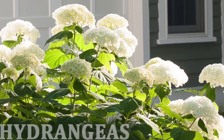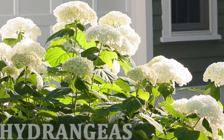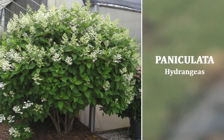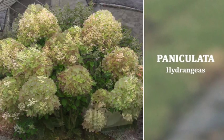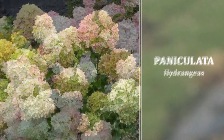We're carrying more and more all the time. The two main families we carry are Paniculata and Macrophylla. Paniculata varieties all seem to be more in the white and limy colors, very easy to grow, full sun or part shade.